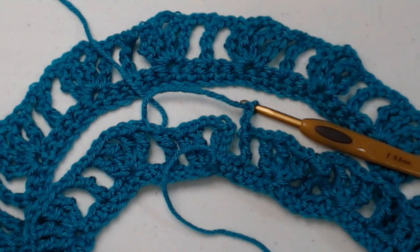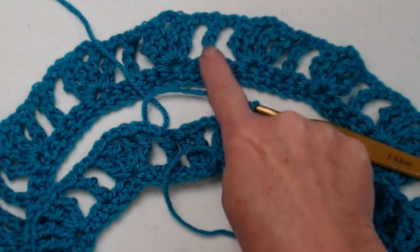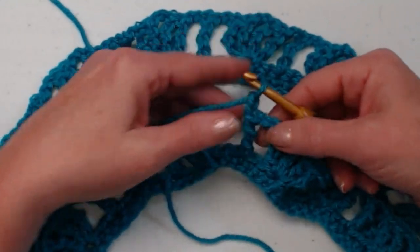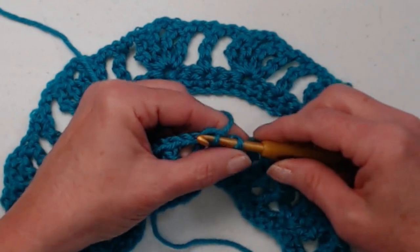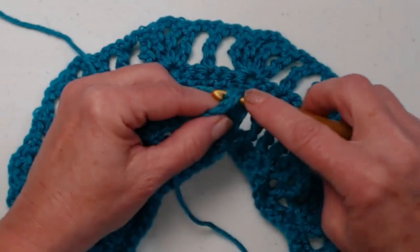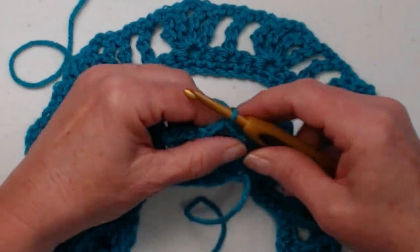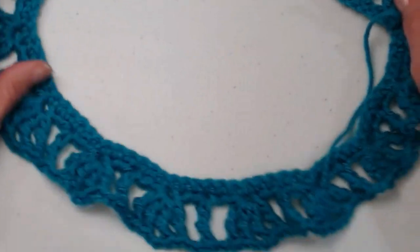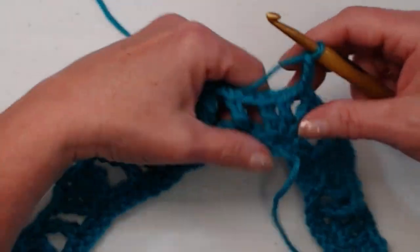I have completed row two with our triple, chain two, triple shell stitches, chain two, skip two, and then our individual triple. Chain two, skip two all the way around. We end with one triple, chain two, skip two. We're going to join to the fourth chain with a slip stitch, then slip stitch in the next triple, slip stitch in the chain two space, and chain four. Now we're going to do row three.